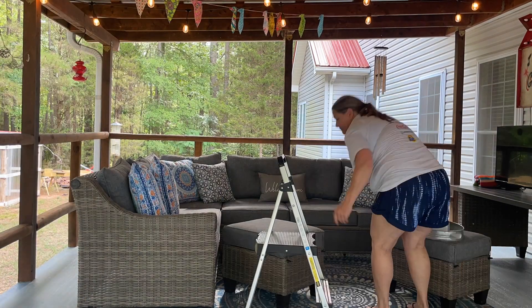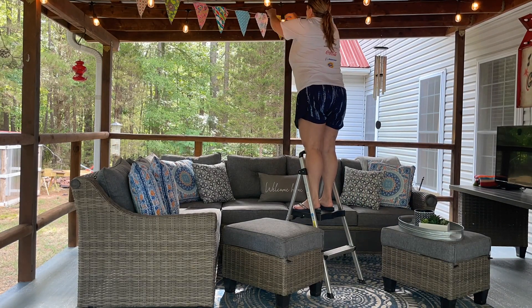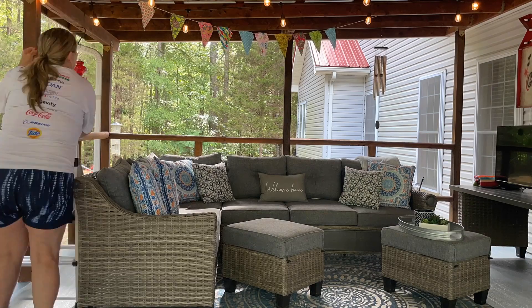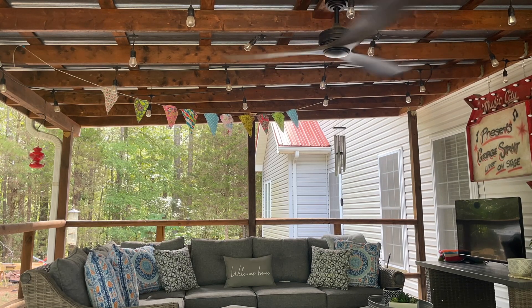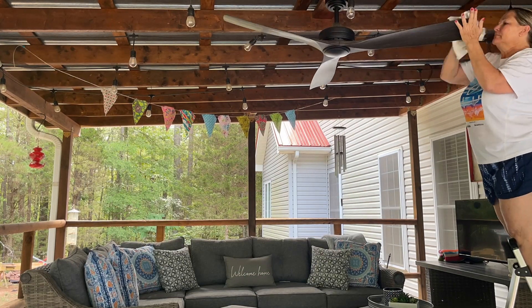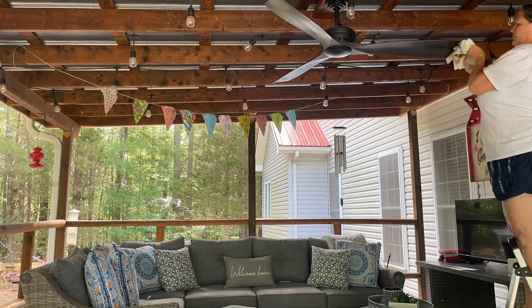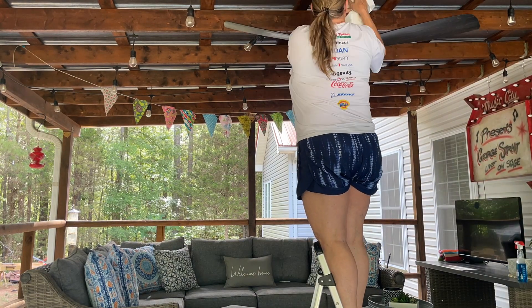We have Edison lights out here — two strands that go across the porch — and we have a ceiling fan also. Since I had pressure washed the whole porch before, I hadn't individually cleaned each light, so I came through and dusted all the lines and each light bulb. That made a ton of difference — it was much brighter and cleaner looking. I also gave the fan a good wipe down while I was up there because it was dusty. It was just nice to refresh everything and get it ready for us to enjoy.